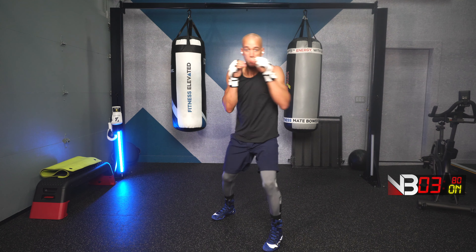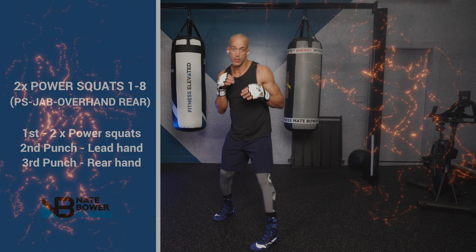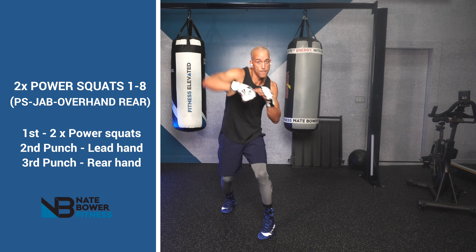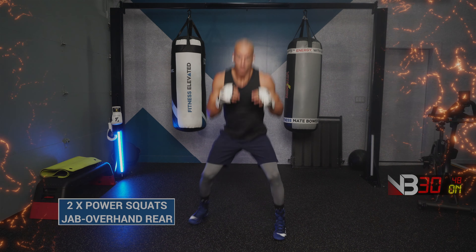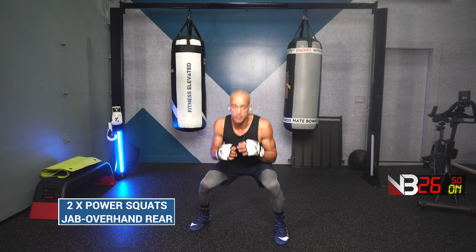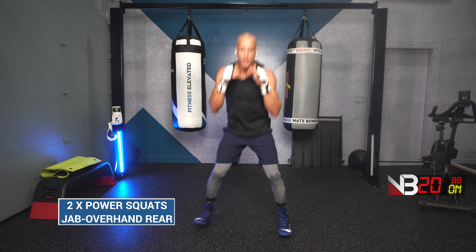Let's get it done. A 10-minute boxing workout — high energy. Three, two, one. Next combination: 2 power squats, jab, overhand right. Ready? Go! 2 power squats. One, two. Jab, overhand right.